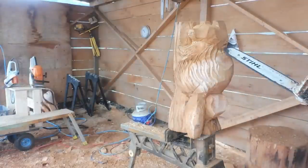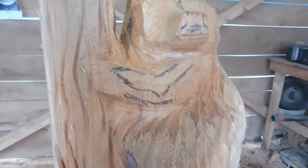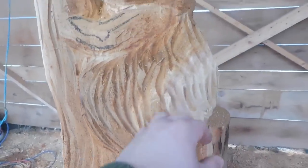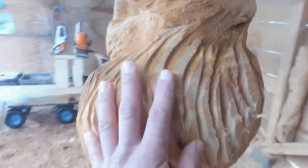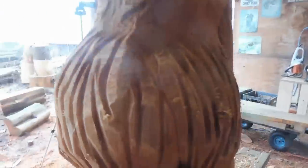The fur pattern just kind of goes down and around — like where his leg would be. Start from the top, go down and around, all the way around like that until about his backside, then it kind of switches into the other direction.